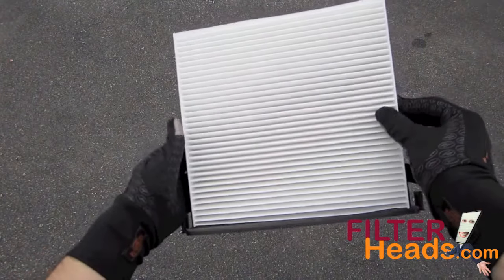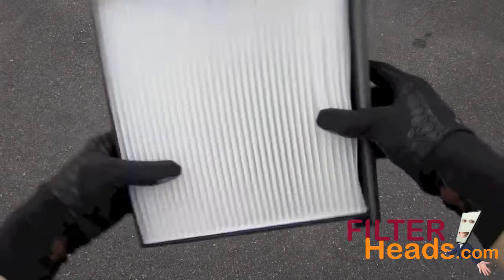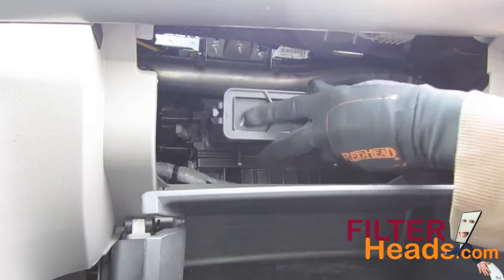Install your new AQ1058 filter into the frame with its airflow indicator arrow pointing down. The frame has two tabs that the filter must fit over. Reinstall the filter frame into the housing.